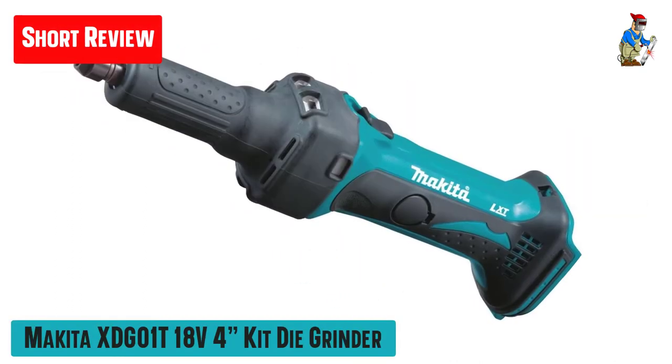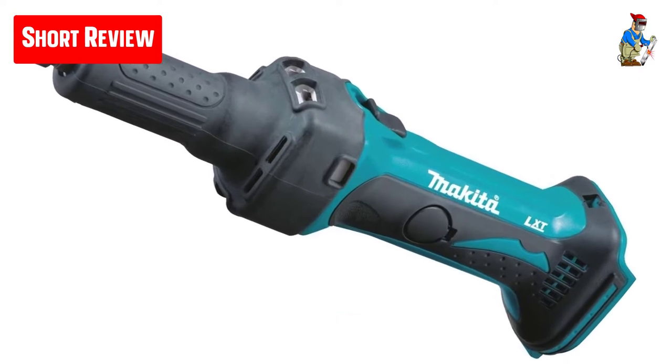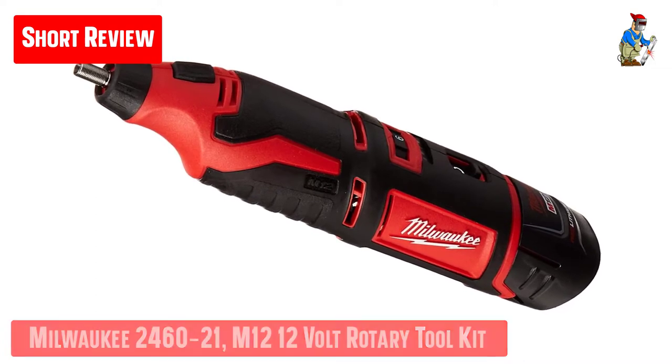To help you find the right die grinder for you, we've compiled a list of what we think are the best die grinders currently available on the market. We made this list based on our own opinion, research, and customer reviews.